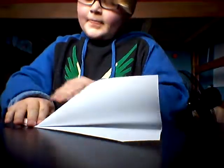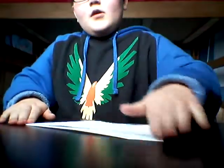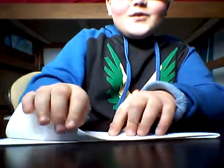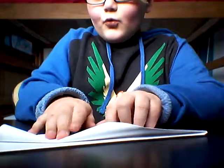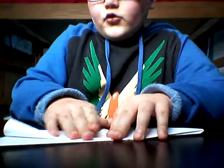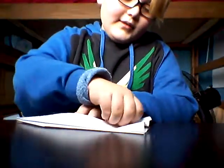And you do it on the other side. When you're done this and that, you're going to do the wings. So for the wings, you need to take this piece of paper and make whatever shape you want for your wings. So I'm just going to make it normal. It's actually a really nice shape.